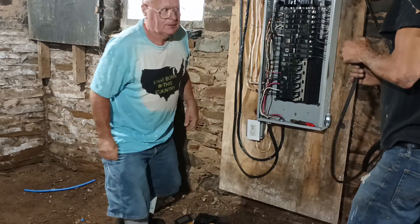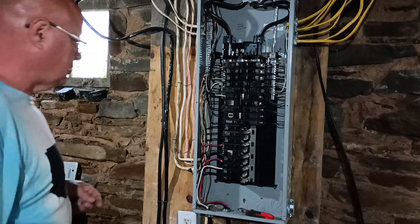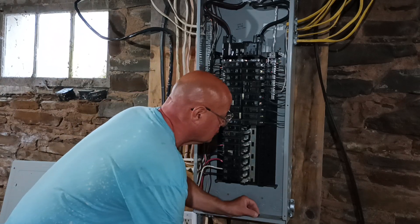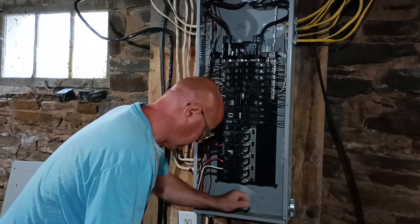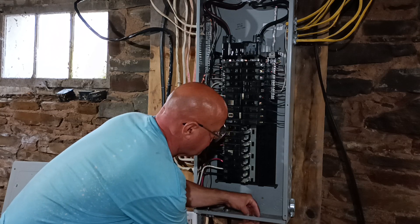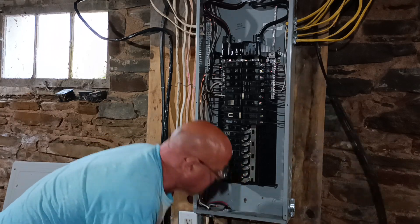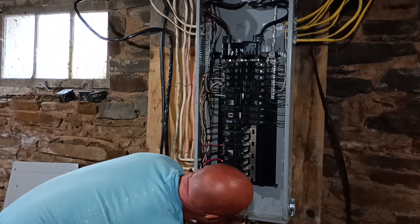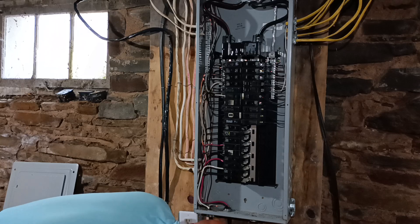We're going to hook up a second 240-volt heat pump line in here. We're going to put it in this one right here, put it through here. It's fitting through, Dave. The jacket's just a little messed up, so I'll just cut it back some here.